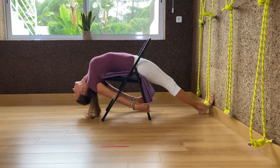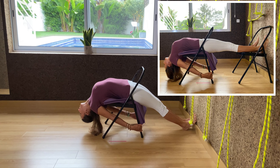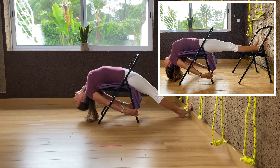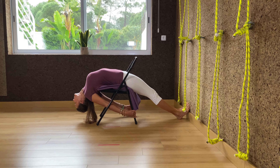In the pose, the edge of the chair seat is pressing the shoulder blades up — the bottom scapula up — and the chest is expanding. The upper arms have to roll out and the legs have to roll in at the top thighs.